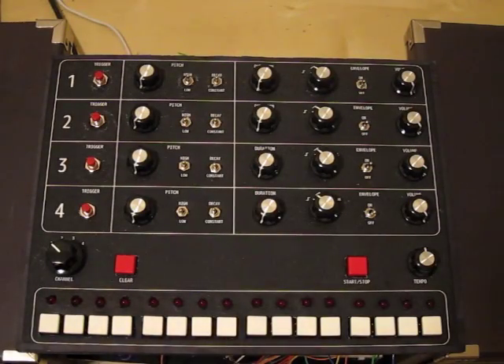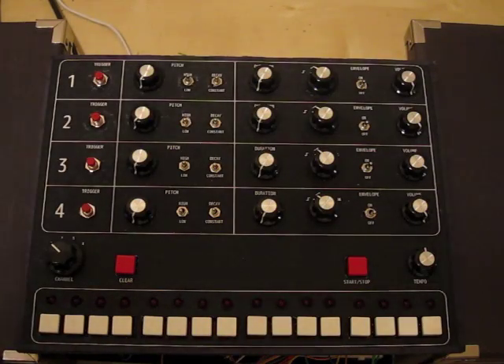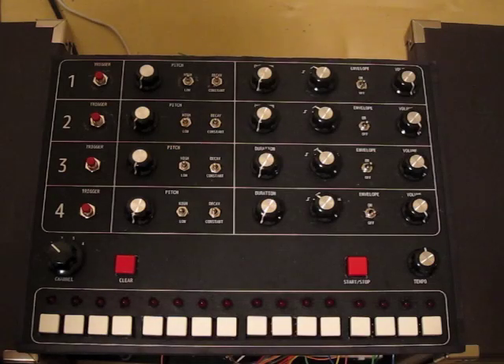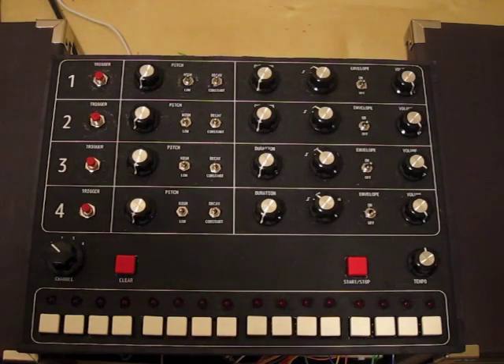Hey guys, this is my entry for the Dangerous Prototypes 7400 contest, and it is a drum machine with four independent voices and 16 steps built entirely out of 7400 series logic and some 555 timers, but no microcontrollers, no software, just pure logic.